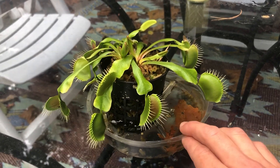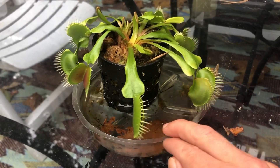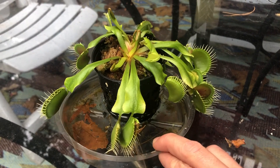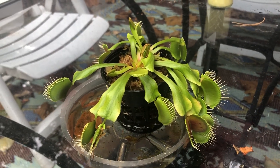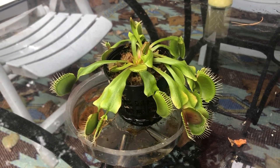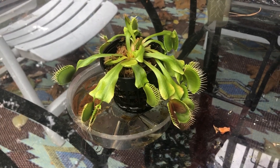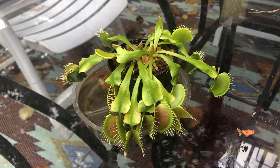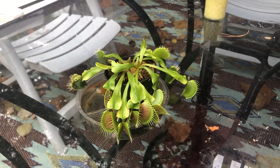You might think: wow, this looks like it's from another planet, maybe a rainforest in Africa. But no — this is actually from North and South Carolina. These are plants that come from the swampy parts of our country, native to America, but people own them all over the world. I take very good care of Seymour so it can last many many years to come. Let's have fun — let's make an art project!